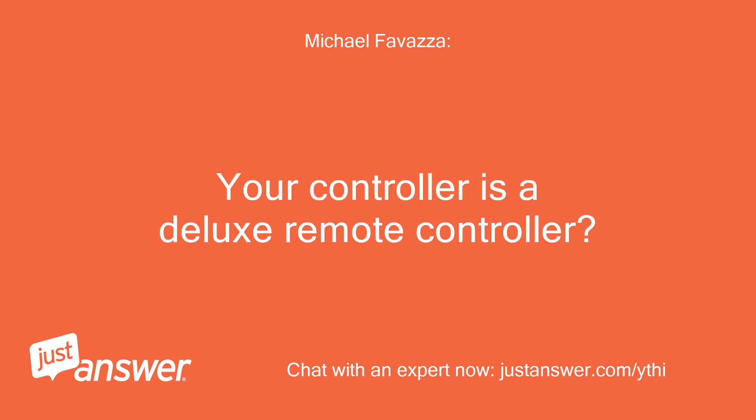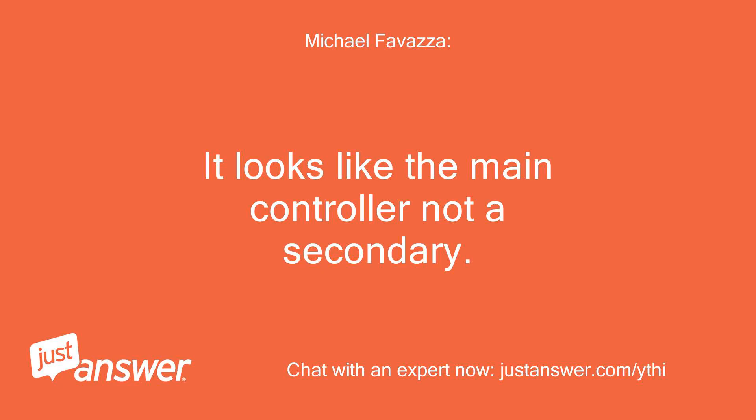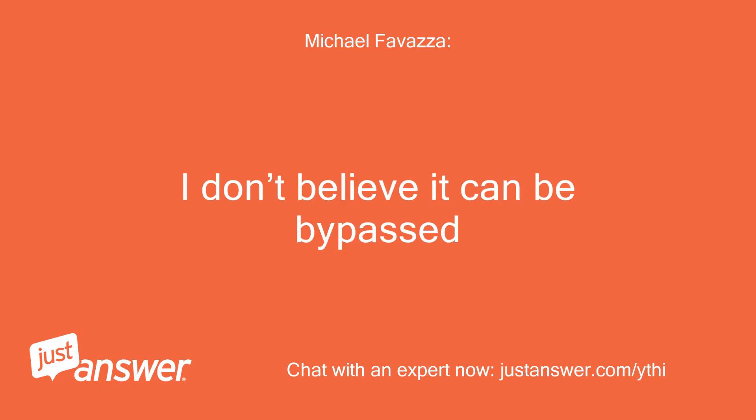Your controller is a deluxe remote controller. It looks like the main controller, not a secondary. I don't believe it can be bypassed.